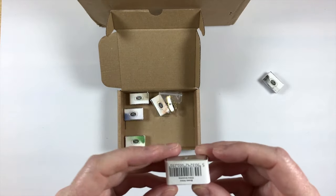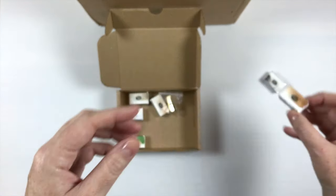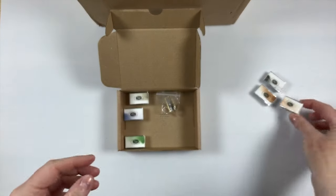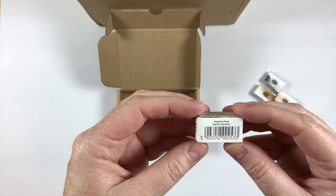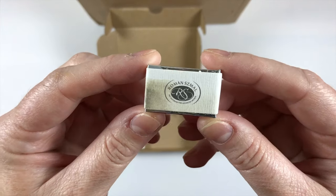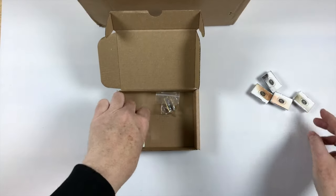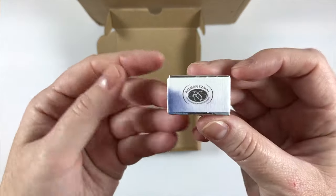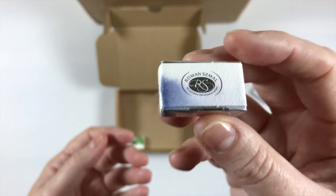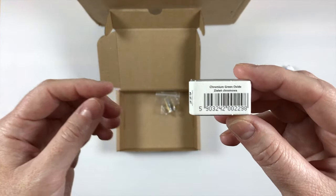I got a Brown Ochre which looks beautiful. I got the Aquarius Gray, which looks sort of like a brownish gray. Misty Morning, which I believe is kind of like a purpley blue color. And then the Chromium Green Oxide.